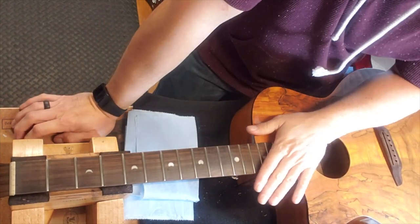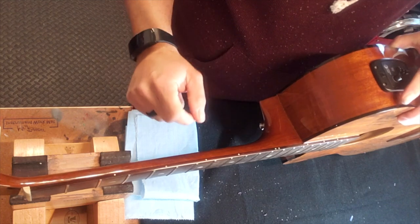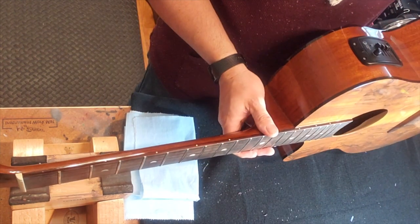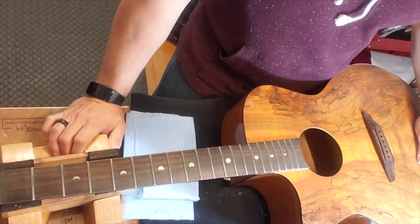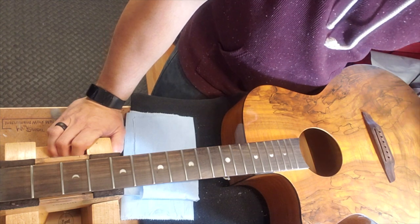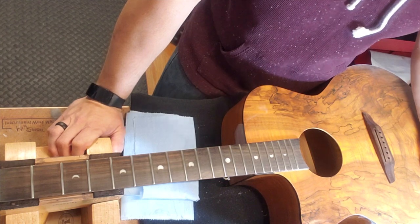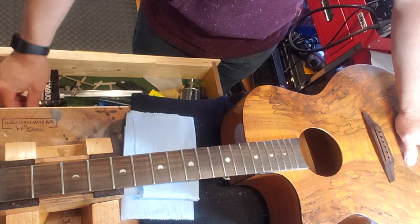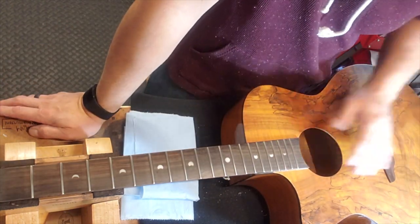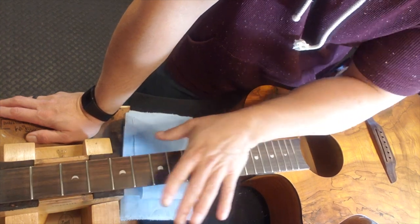When I went to loosen the truss rod, it gave me all kinds of trouble — it just did not want to move. I tried the Allen wrench and was cranking on it, worried it might snap. I ended up having to get a socket and ratchet to get it freed up. Now it's free and moving and I've got the neck level again. These frets needed some spot leveling — I would have done a full level but they're low, about thirty thousandths low.